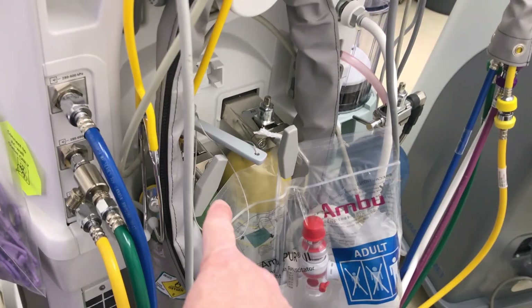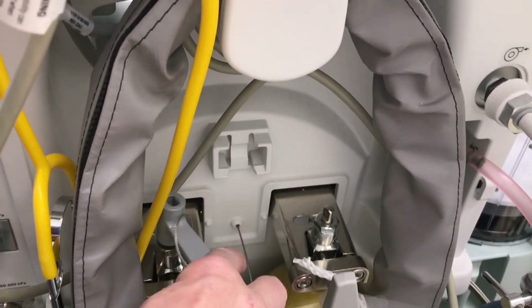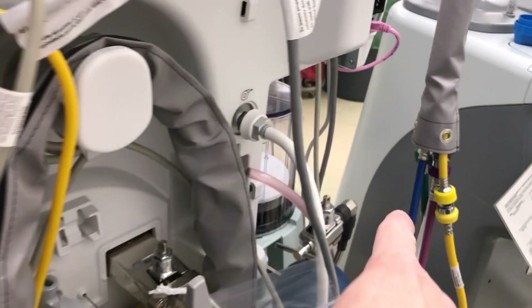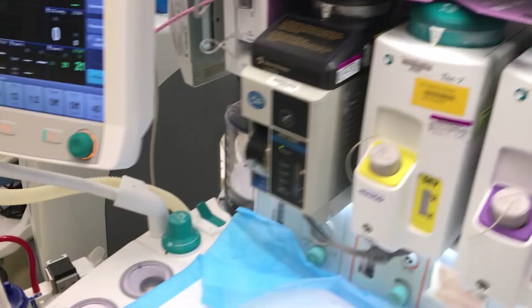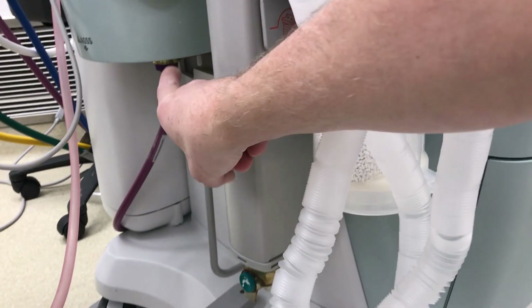Going to the back of the machine — it also has oxygen tanks, an air tank, and a nitrous tank, though we will never be using the nitrous. We have a key to open the tanks and we always keep them closed.